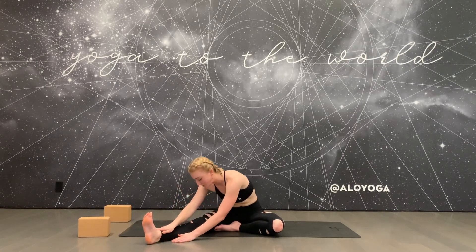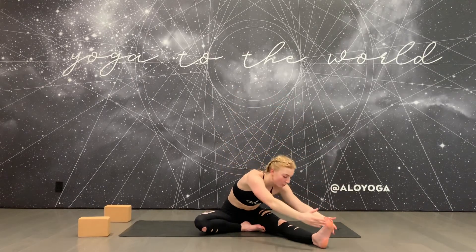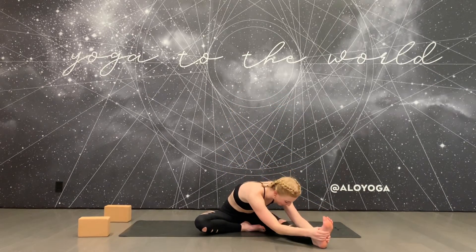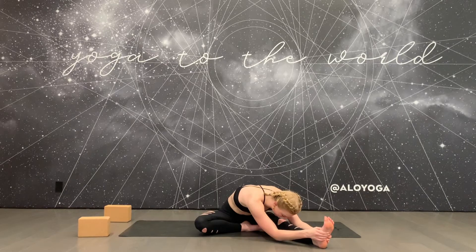Inhale, slowly roll back up to sit and switch sides. Extend your left leg long and tuck your right foot into your left inner thigh. Flex your left foot nice and strong. Inhale your arms up overhead, square off to your extended leg, and fold forward. Let the neck release, pull your right shoulder down, and allow every inhale to lengthen. Every exhale holds you a little closer.